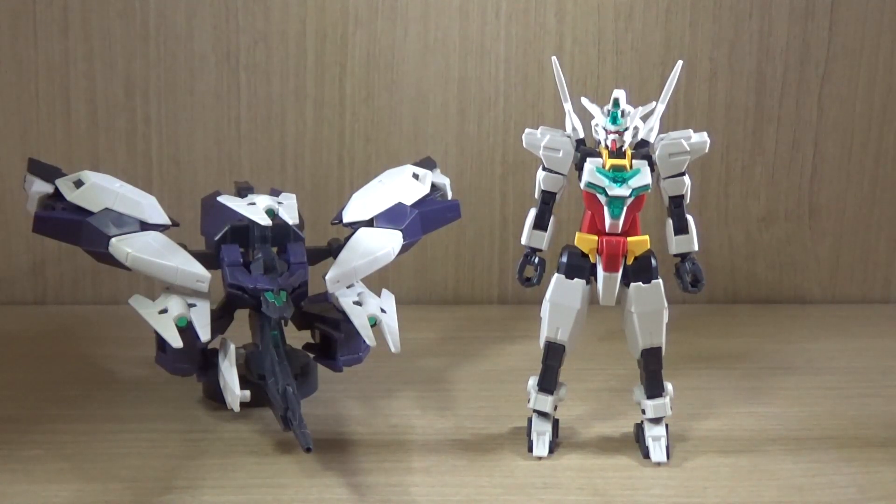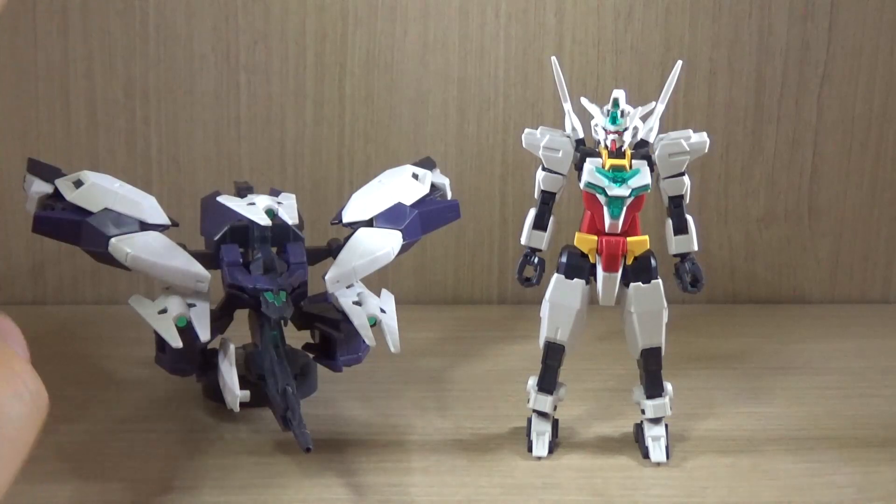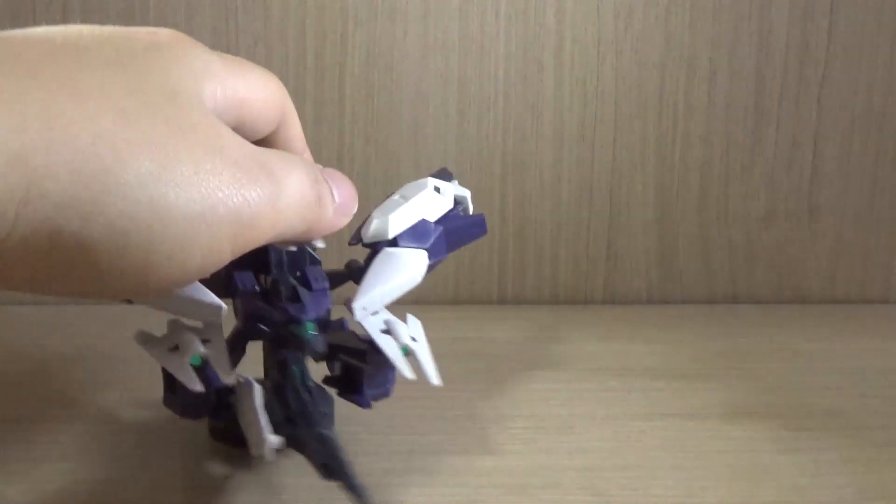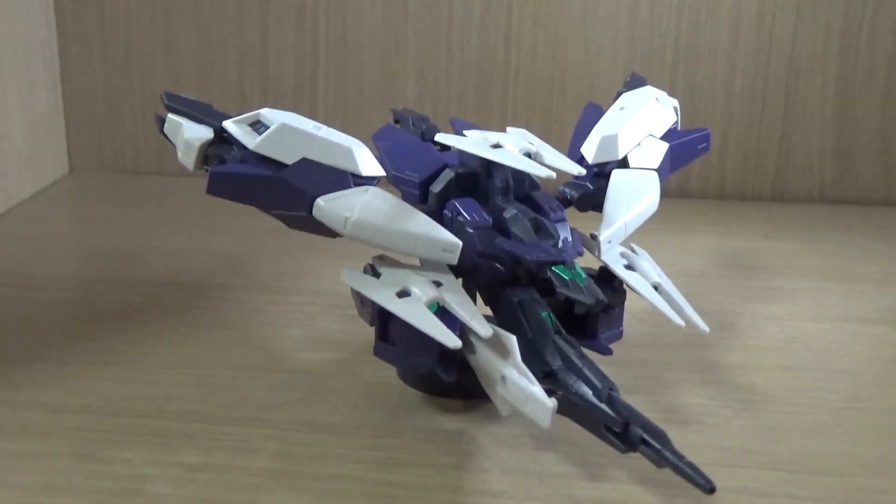Okay, this is Part 2 of the HG review. In Part 2, we are going to go over the armor pack unit and then attach each armor part to the core Gundam. Before we start attaching the parts, let's see what we've got here. We're going to attach them one by one.